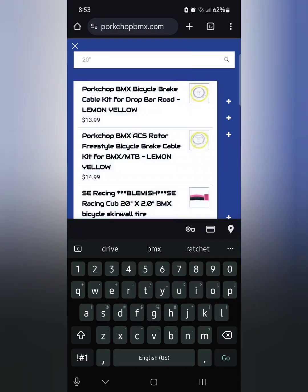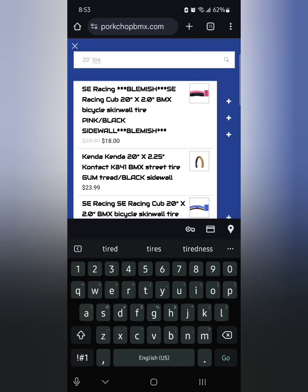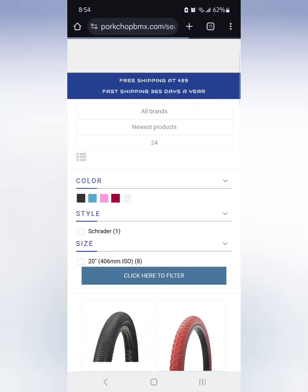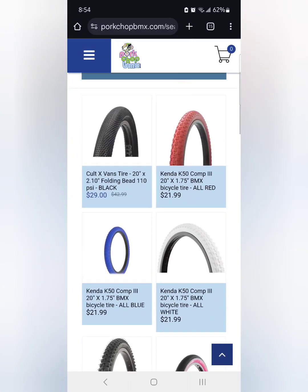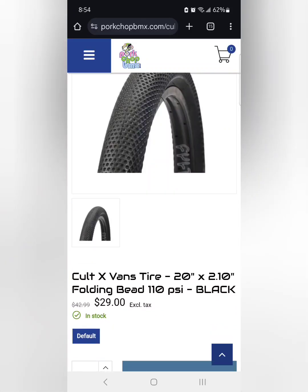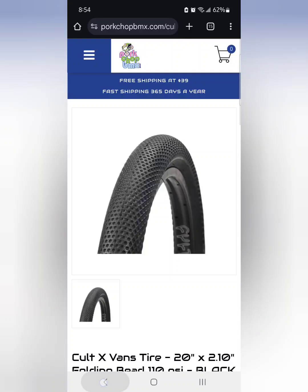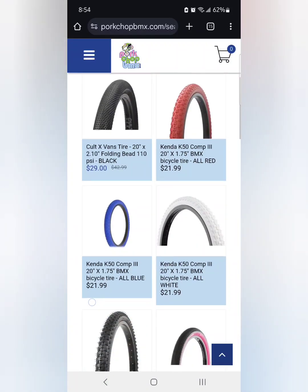I also wanted to show you the wheels section — this is where I found the wheels. They're originally around forty-some dollars, but they had them on sale here for twenty-nine ninety-nine, which is a really good deal for those. Let me show you a couple of the wheels on this page — not a huge selection, but a pretty decent one.